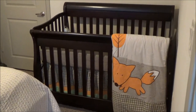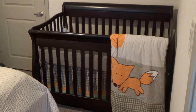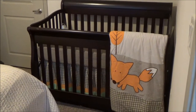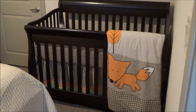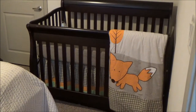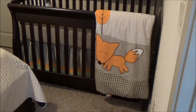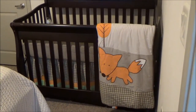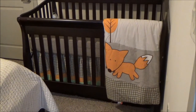Hi guys, this is a Sorrel Princeton 4-in-1 Convertible Crib with Changer. The color is Espresso. We purchased it from Babies R Us and I wanted to make a video to show you that the drawers can be removed if needed. Their website does not say that you can remove them, but my husband figured out a way to remove the drawers and now the crib fits perfectly in our bedroom.